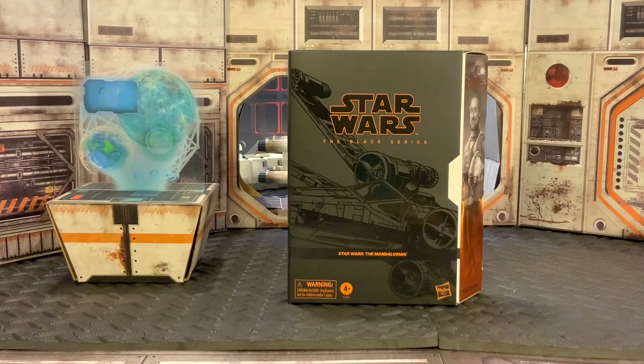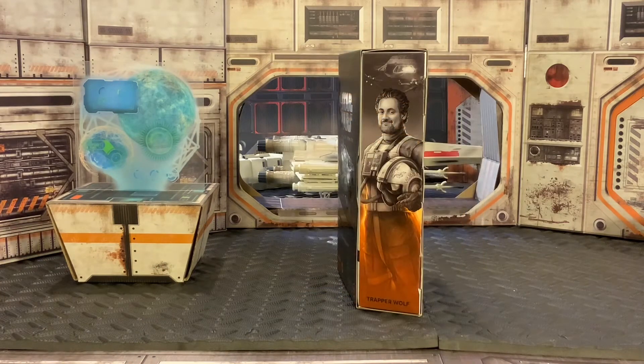Let's get a look at the side of the box. On the side we have some really cool illustrations here with our Dave Filoni, aka Trapper Wolf figure.